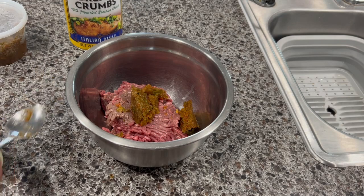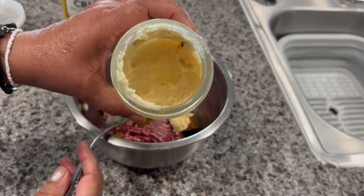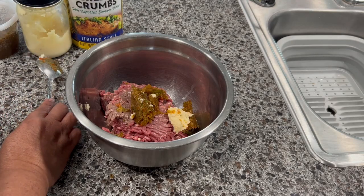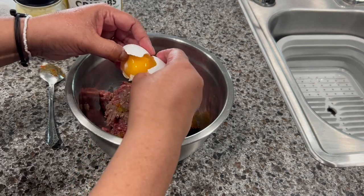I also have the garlic paste and I'm going to add one teaspoon. I have a video on how to make garlic paste — it's very easy. Just go to YouTube and search 'how to make garlic paste Evelyn Dominguez' and the video is going to pop up. Now I'm going to add one large egg.